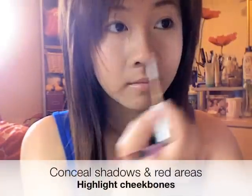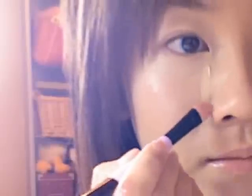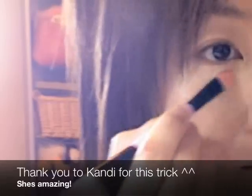Then I apply liquid concealer to the shadows and red areas of my face, such as around my nose and my mouth. As you can see, I'm applying it in a triangular motion — this not only conceals shadows but